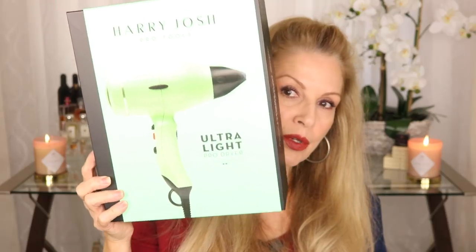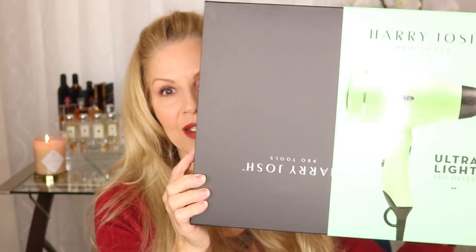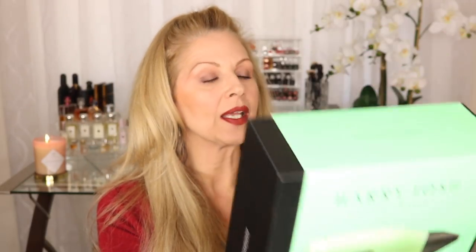So the blow dryer, as I said, is going into pre-sale today. It comes in a beautiful box — that's what the inside looks like — and it says Ultra Light Pro Dryer. It is lightweight, weighing less than one pound, which is really good for me because some blow dryers are a little on the heavy side, though they have really improved them over the years.